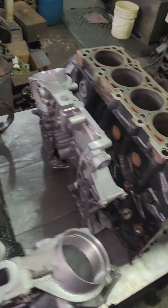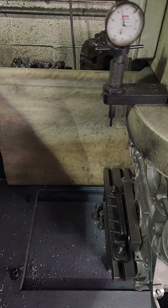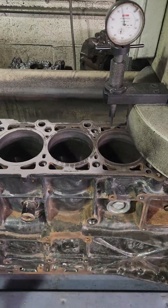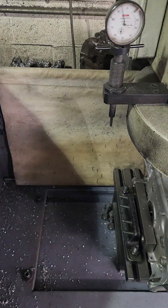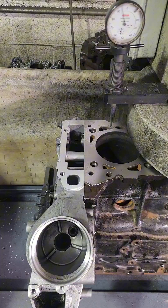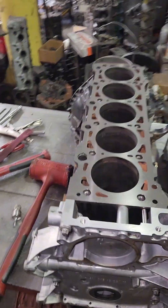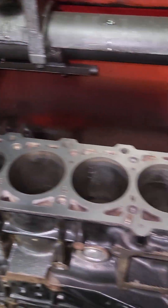One down, one to go. Just got the second block out of the machine - turned out awesome. I got this other block in the CK-10 ready to give it a couple strokes and check out those cylinders.